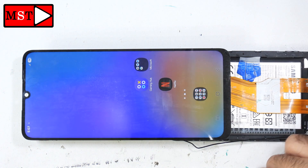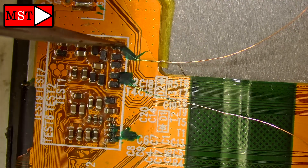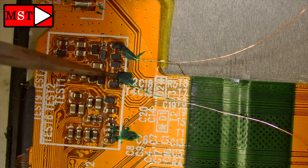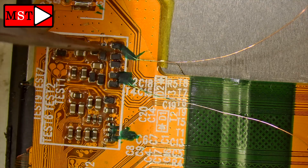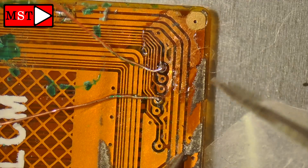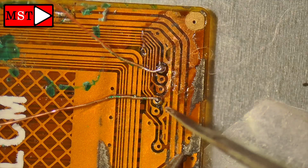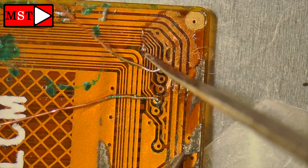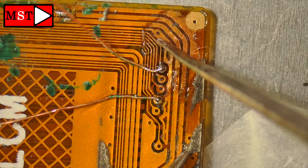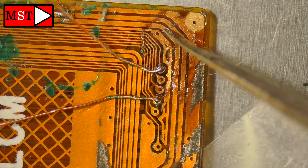Now let's go to the microscope and I'll show you the two broken lines. First we have one line and the second line connected here — you can see the wire. We have both lines, and when I removed the shield or plate, I connected both lines at these dots or paths.